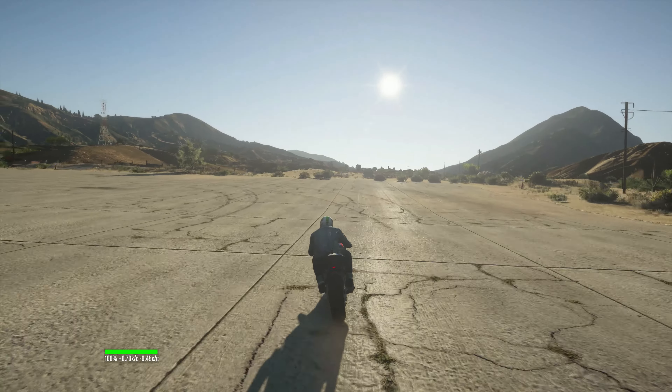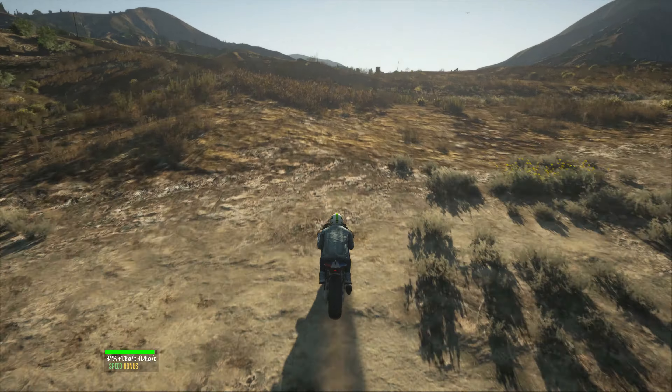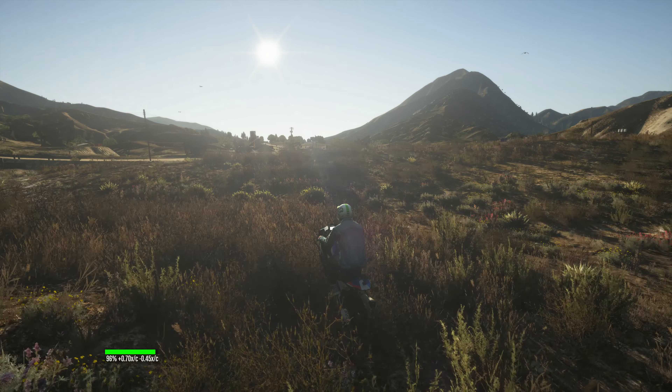Okay, this is the front view. I'm going to test out the stunt jump. Whoa, okay, that was a cool one!